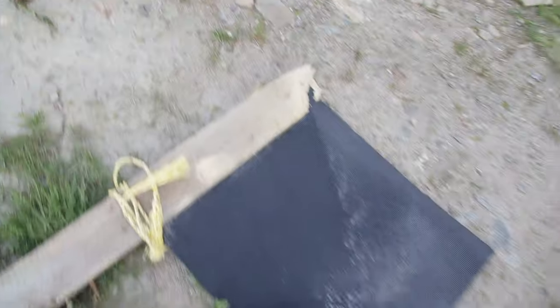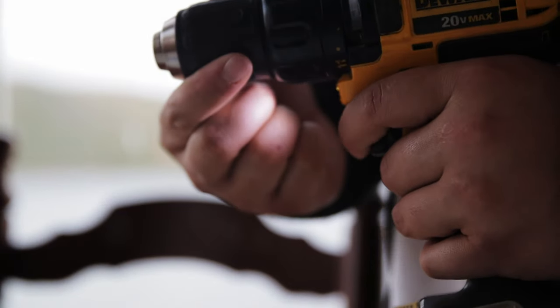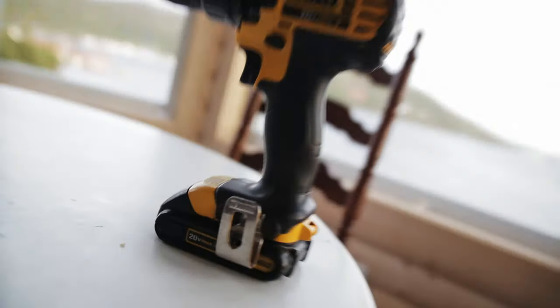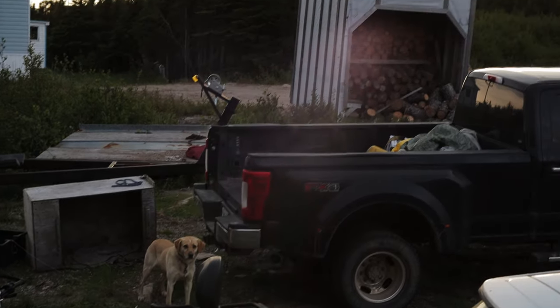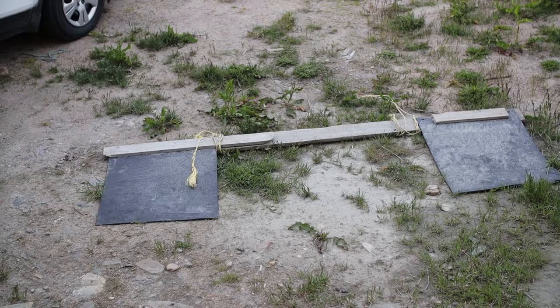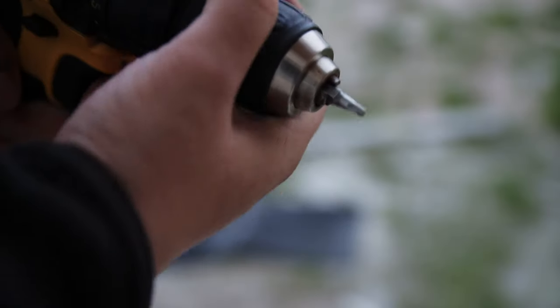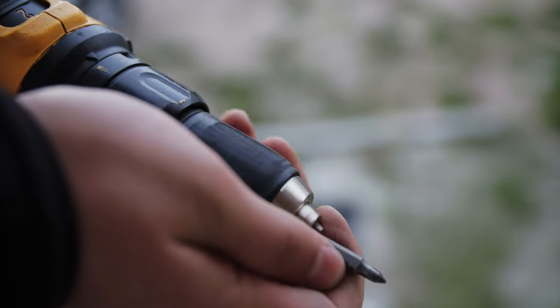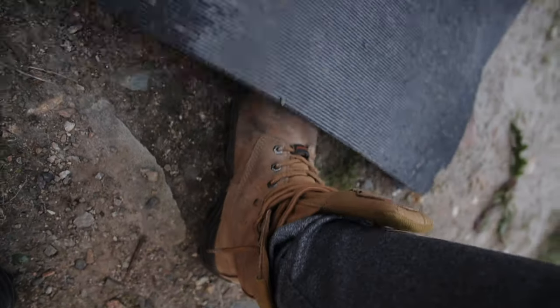I got four screws put in each of these, so we'll grab the drill. We're gonna take these and screw them onto the truck.